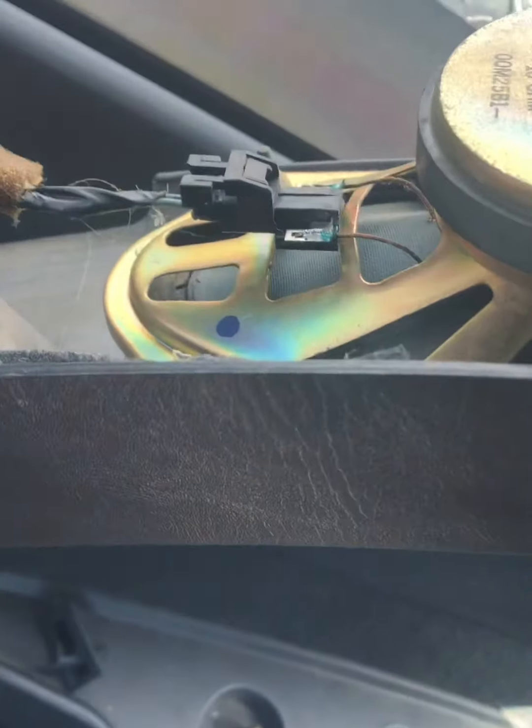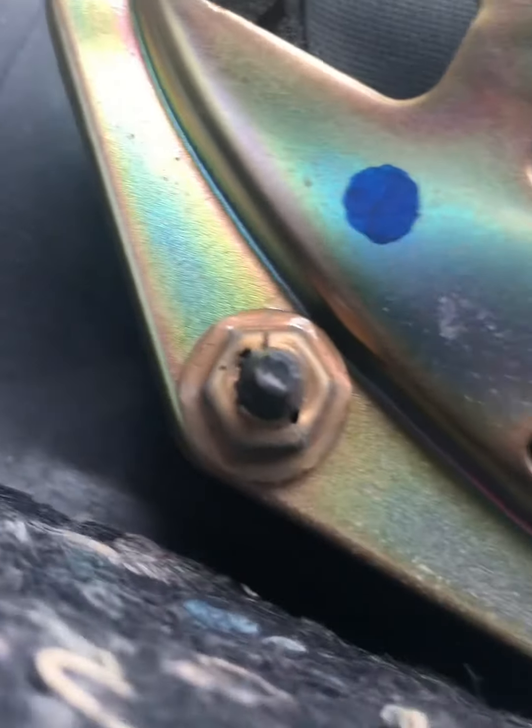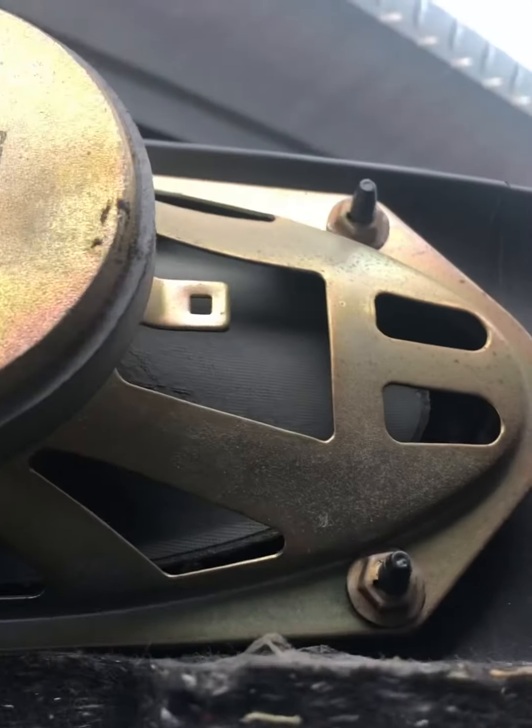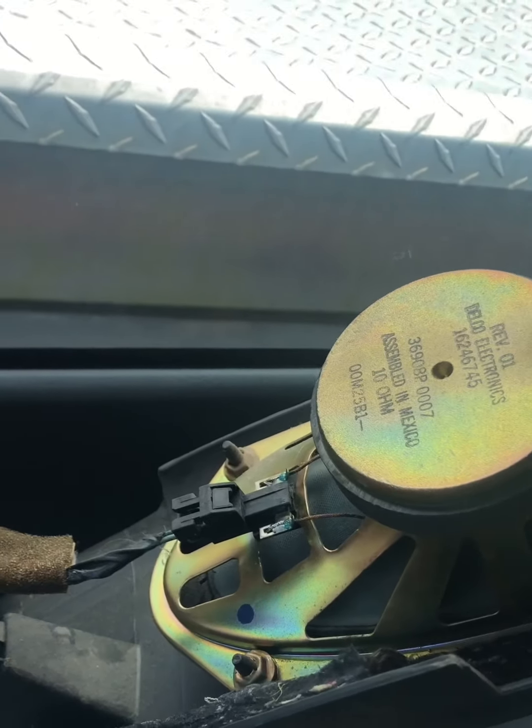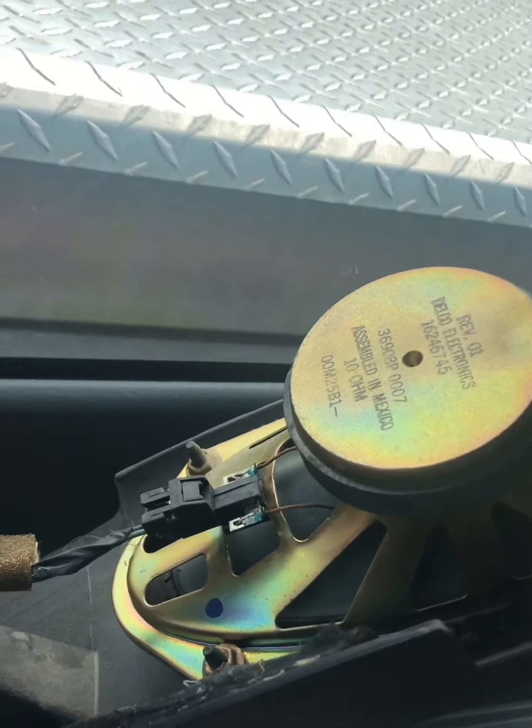Right now I'm trying to get the bolts off. See these four? I need to get those off to get it out of there. That's the old speaker. It's blue. It's terrible. It sounds bad.